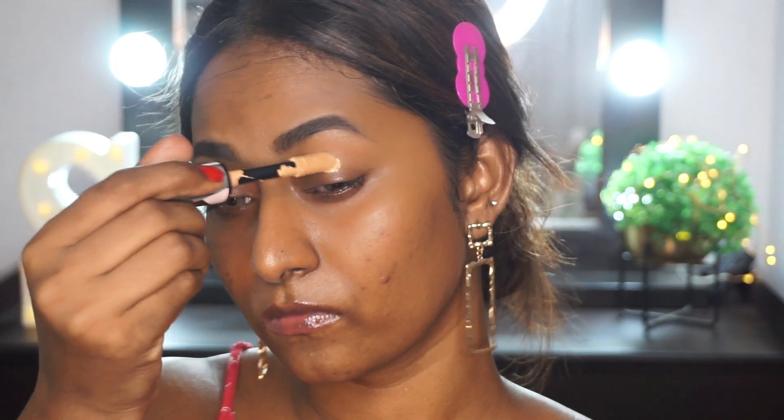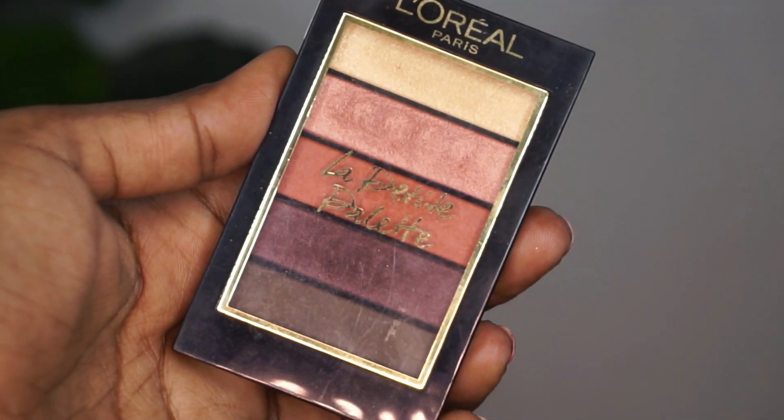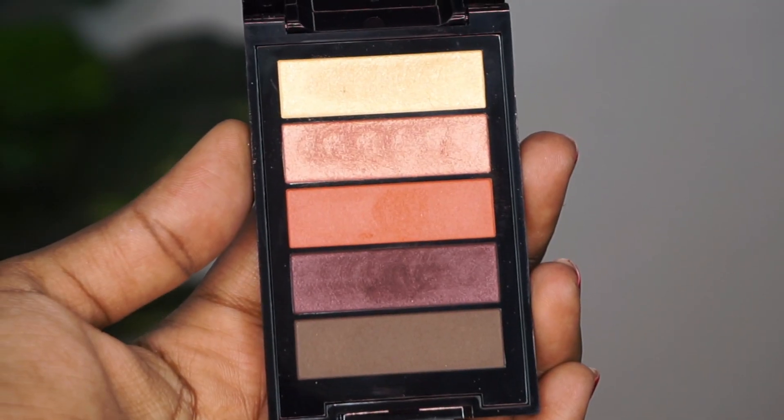Then I'm going to take my L'Oreal Infallible Concealer and just apply that as a base on my eyelids, then use my concealer blending brush to blend it out. This has got incredible coverage in it, so a little bit goes a long way.